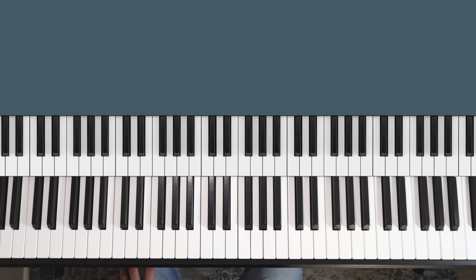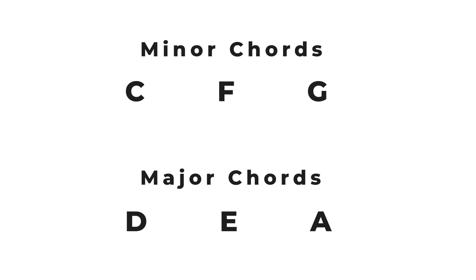I want to point out that these shapes are going to help us learn to read chords as well, but I'll do a separate video focused on that. That's the first group, and now all those chords we've learned are going to help us find all the chords in the second group by switching them between major and minor. So now we're going to find C, F and G minor, as well as D, E and A major.